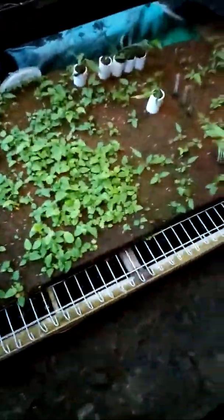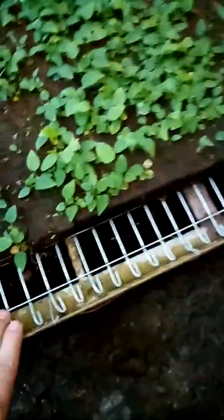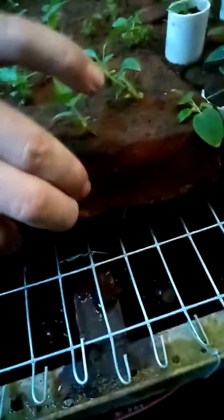You can see this is the drainage from the tables. These are the tables here — these are the seed tables. If you look under here you can see the pipe and the micro sprayers spraying water up into the foam.